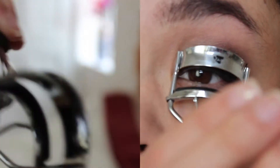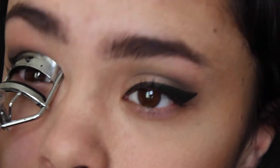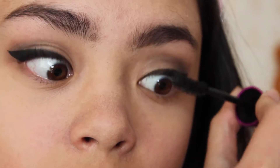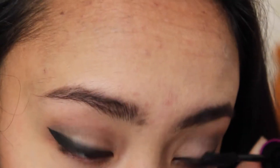Next, taking my eyelash curler, I'm just going to be curling my lashes, because you need that — everyone needs that. Then taking Maybelline's Falsies mascara, I'm going to be applying that a few times. I actually did two coats but I didn't include that in this video.